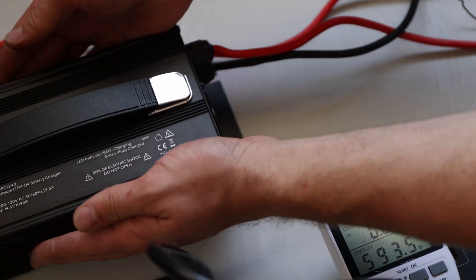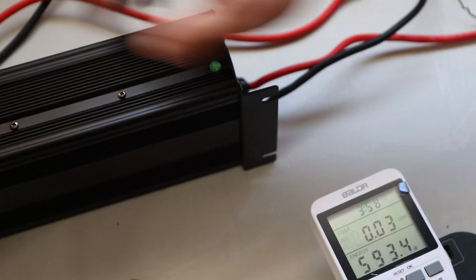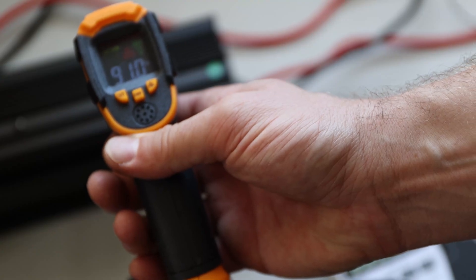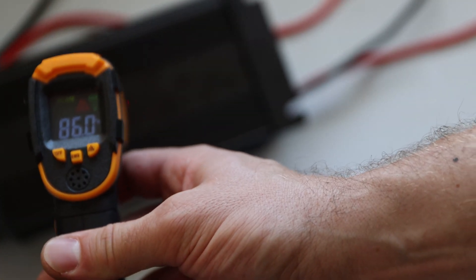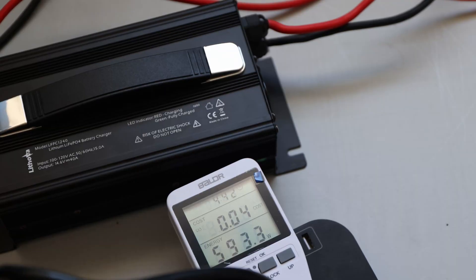Now we let it run. I want to check how warm it is getting right now. We probably have the hottest spot here on the side right now, and that's where I try to measure it. There we have 91 in this area — it's the warmest spot so far. Touching the bottom quickly just to get an idea — it's still hottest on the side. Let's have this run for a little bit and see what's happening temperature-wise.